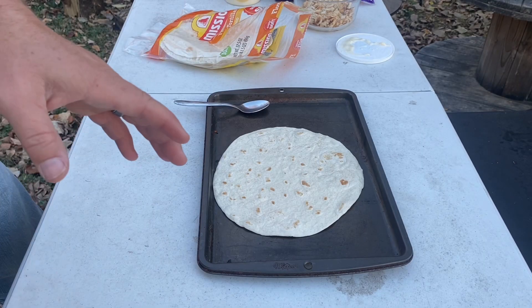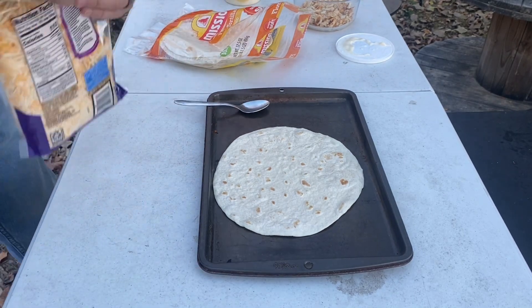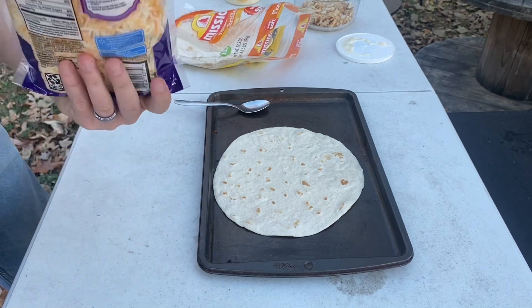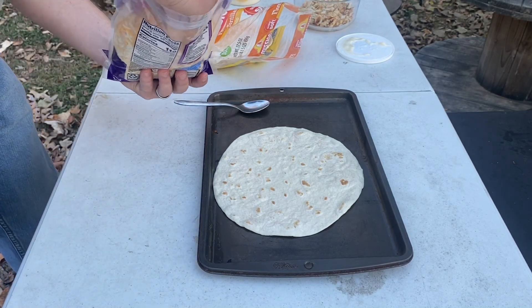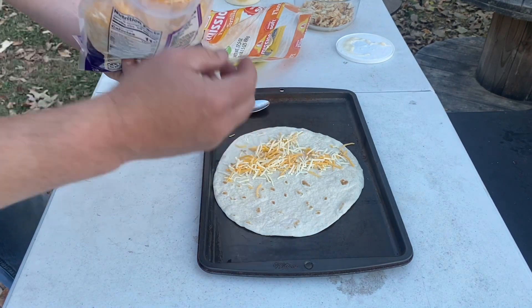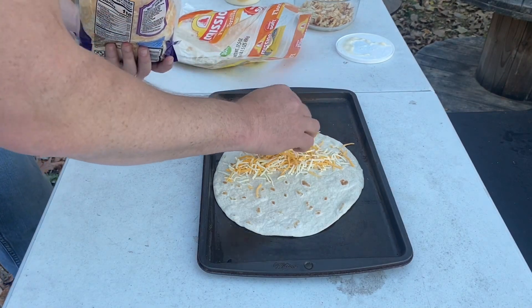Now we've got our Blackstone heating up to a medium heat and I'm going to go ahead and prepare my quesadillas. First and foremost I'm going to take some fiesta blend cheese. I've got my tortilla laid out and we're just going to sprinkle some cheese from about halfway on — you pick the side you want to put your fillings on.